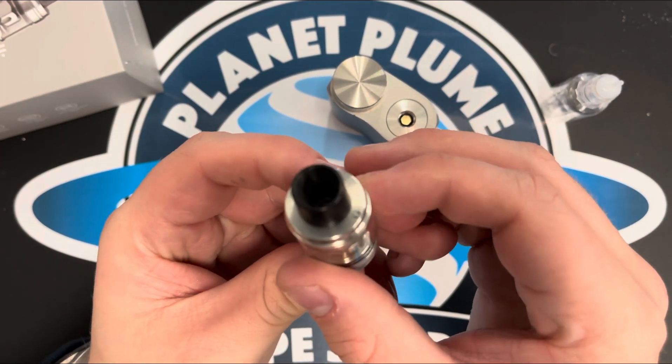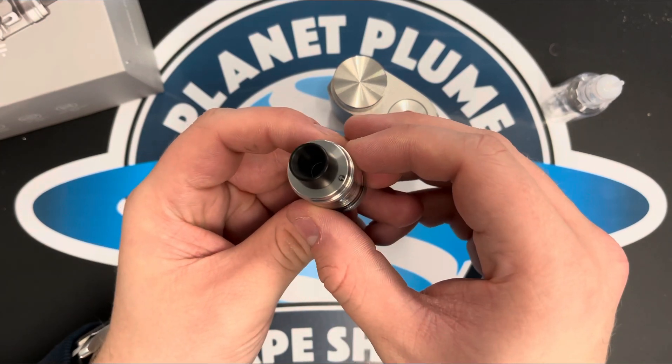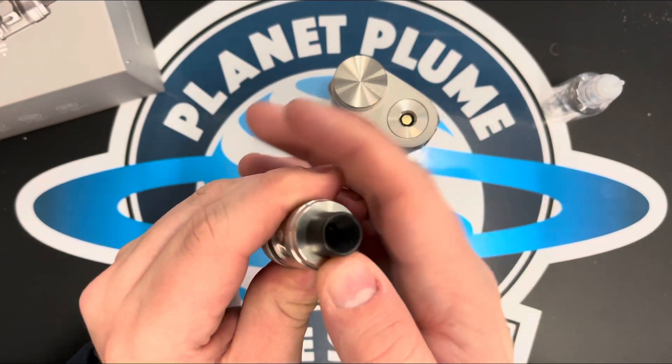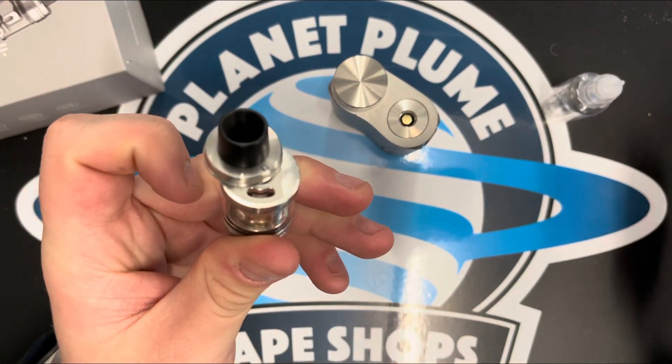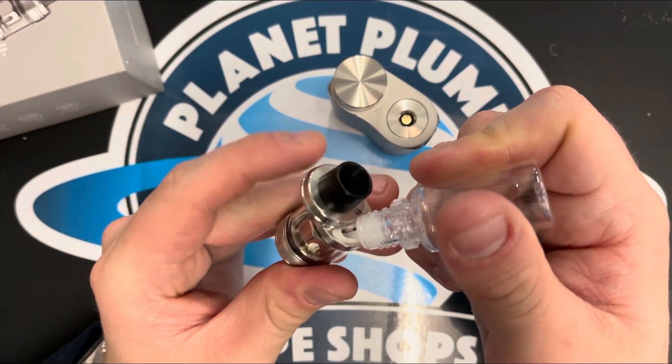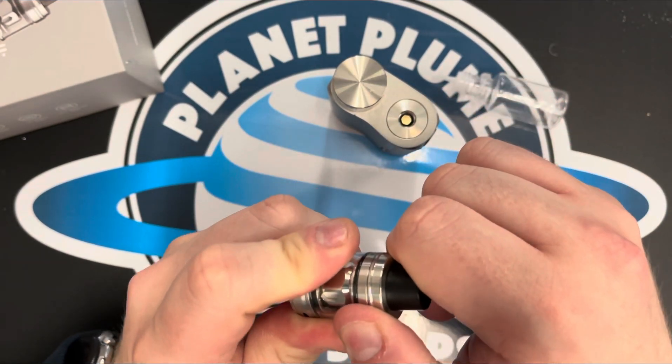To fill this one up, look for the arrow on the top — which is there. Just push across, get your liquid in, as much as you can get in there, and push to close.